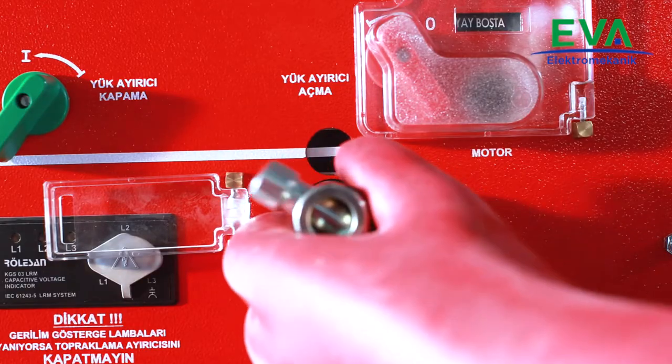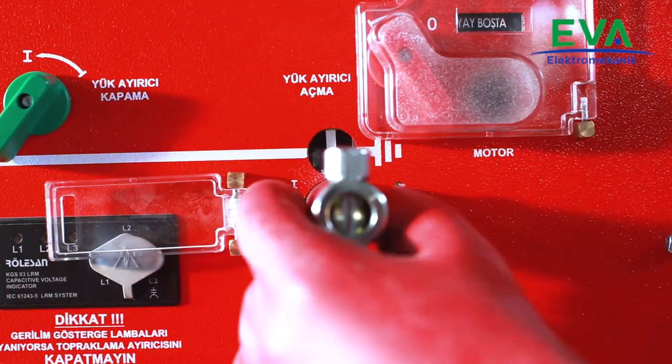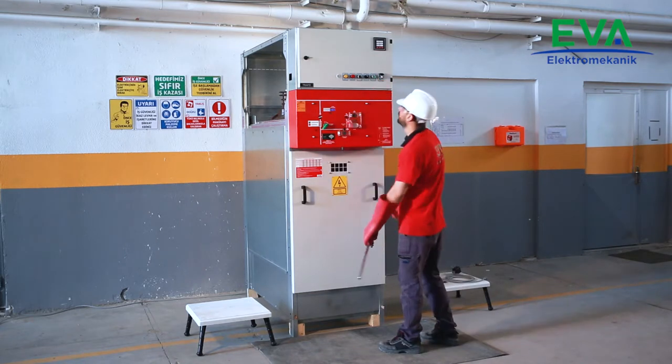Open the earthing switch. Check and verify from the mimic diagram and control window that the earthing switch position is open.